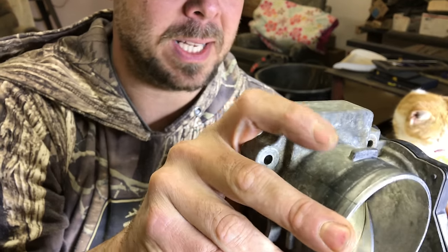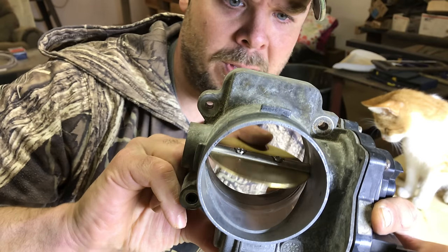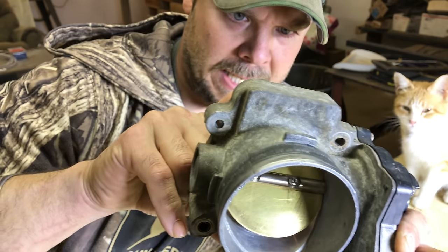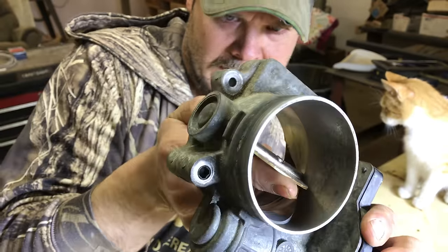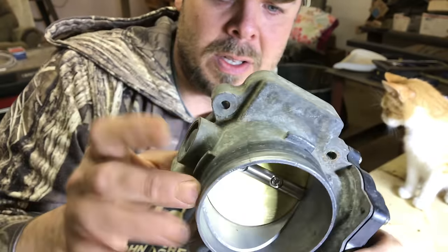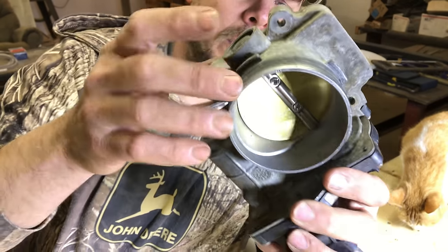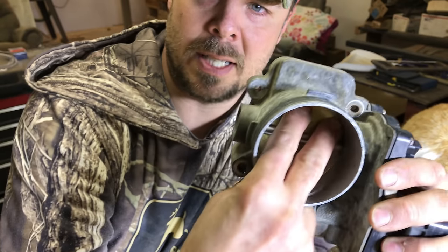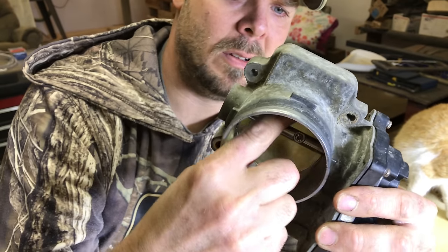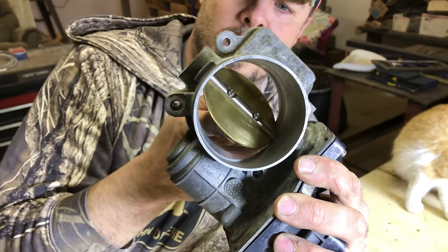It was so gummed up and quite bad that I ended up taking the butterfly assembly off and cleaning that up, because there was a ton of carbon on it and a ton of carbon in the axis. So I took that off, cleaned everything up, shined it up, put it back on, and made sure that the throttle wasn't sticking.